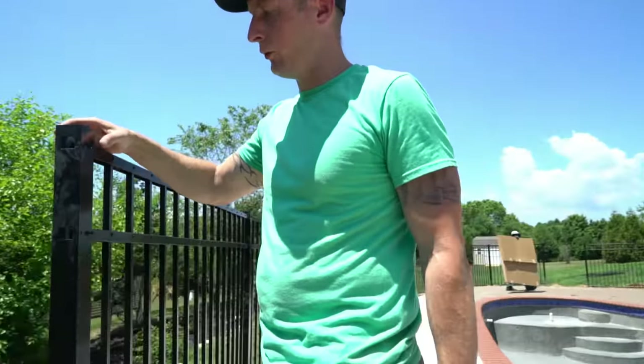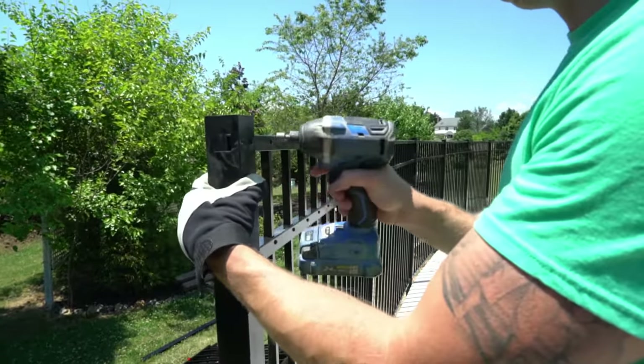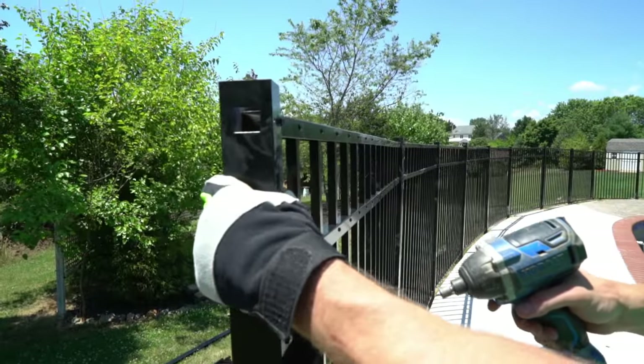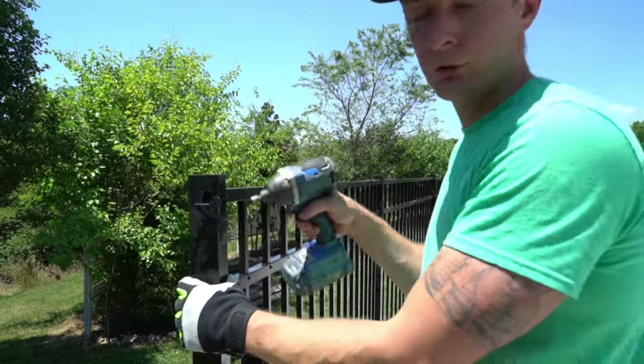When screwing in the panel screws, tighten them all the way and they'll naturally line everything up. But what you want to do is screw them in and then back them out a little so you have flexibility. After you set your post you can then screw them fully in.